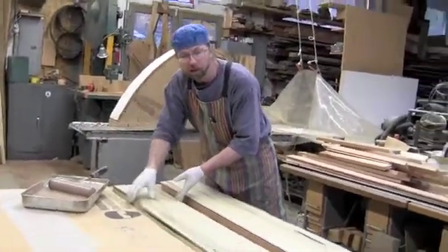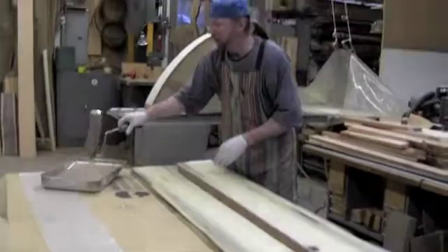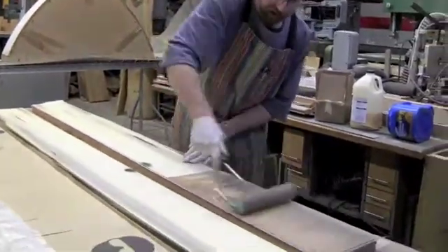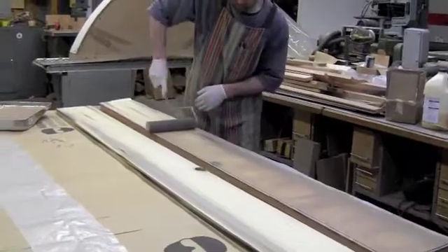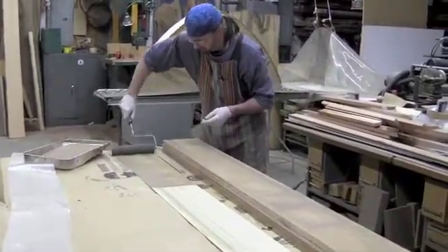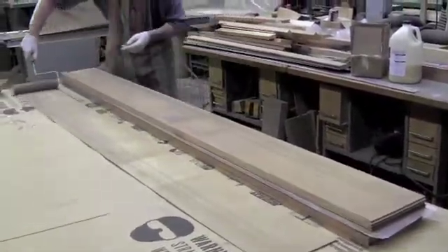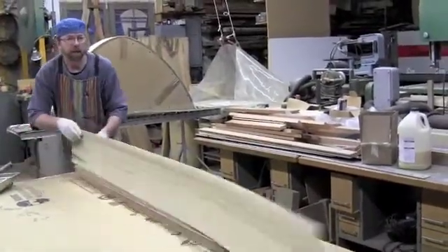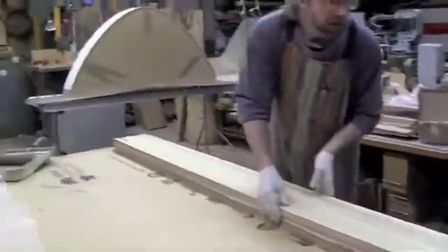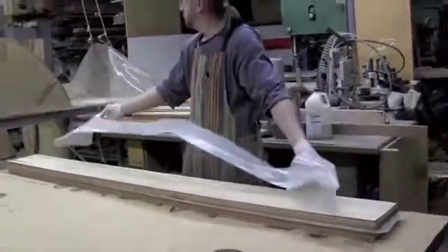I've got my laminated strips sequentially placed with the centerline drawn. I'm going to start using a Urea Resin glue to glue these back together and put them into my curved form. I've got glue on the last laminate, sequentially placed with the sides I want out, and a centerline drawn at the center so that now I'm laminated up and ready to put this in place on the hull.